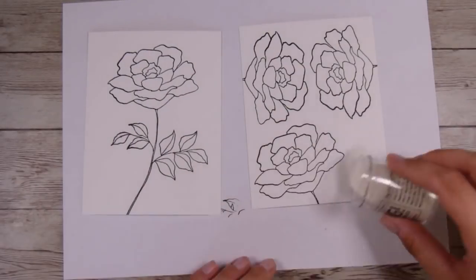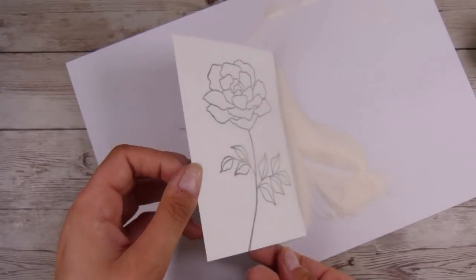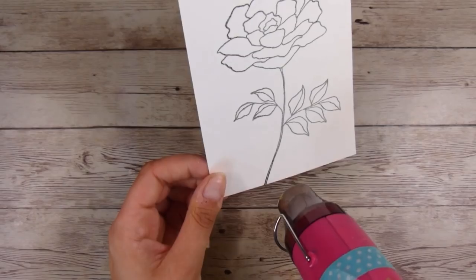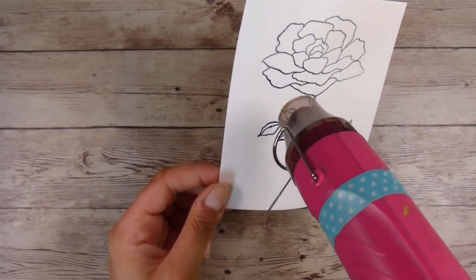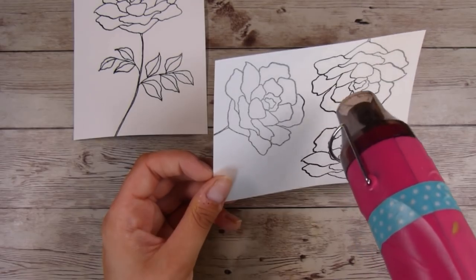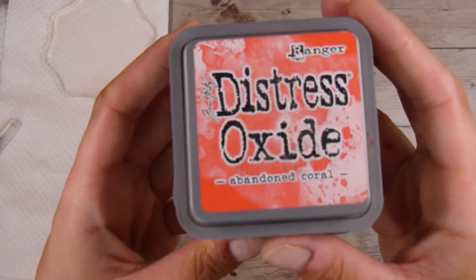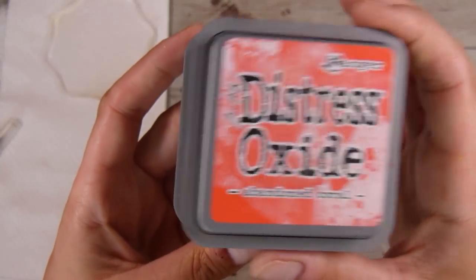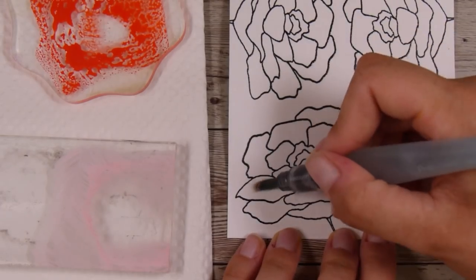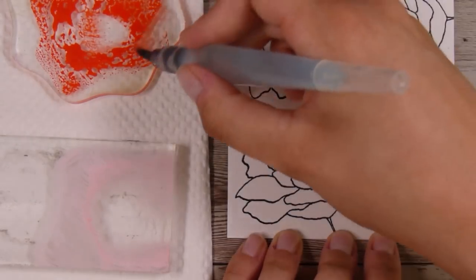We're going to work on some basic watercoloring, but I'm going to emboss these first. That helps with watercoloring because we can work in petals that are side by side without the color running into one another. If you're not super confident at watercoloring, this is definitely one of those steps that will help you a long way. I have some Abandoned Coral, Spun Sugar, and Worn Lipstick — some pinkish-reddish colors I thought I might use.